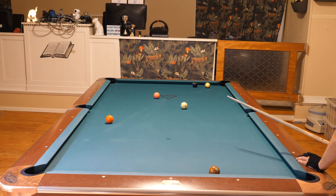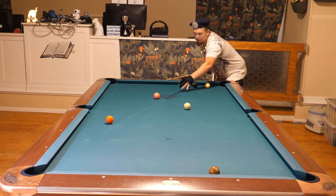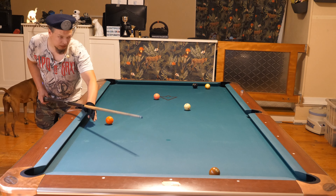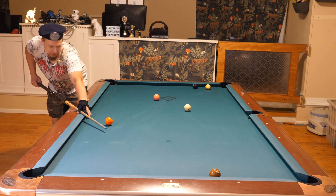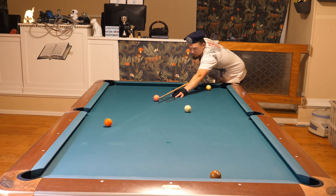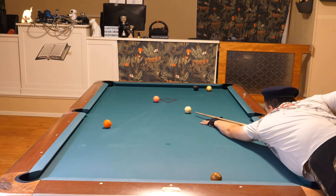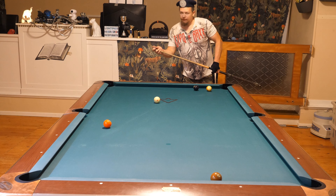I can make a stop shot because I'm straight in on the four. Let's look at the angle — I want to roll in the five and have an angle on the seven to come up for the eight. I don't want to be straight in on the seven; I want a cut angle so I can just roll in the seven. After making the five I can very easily be in that location. So here on the four I'll make a simple stop shot.